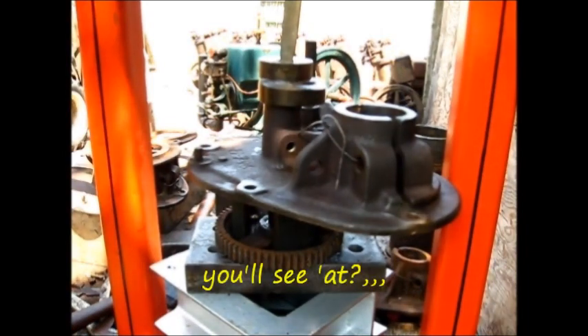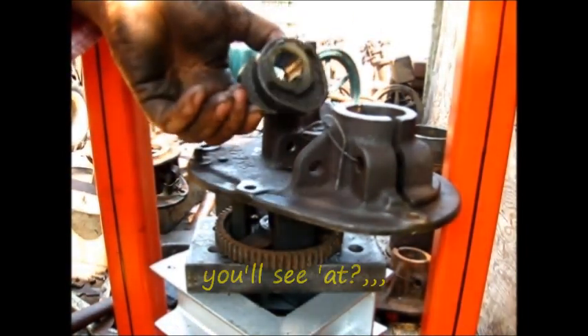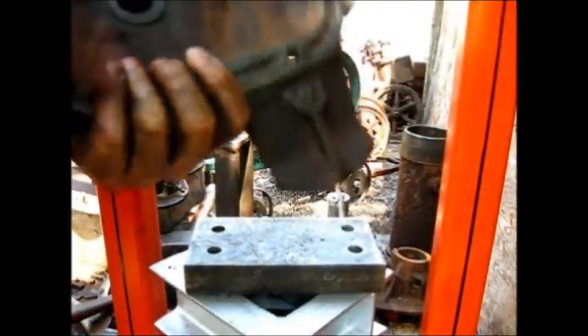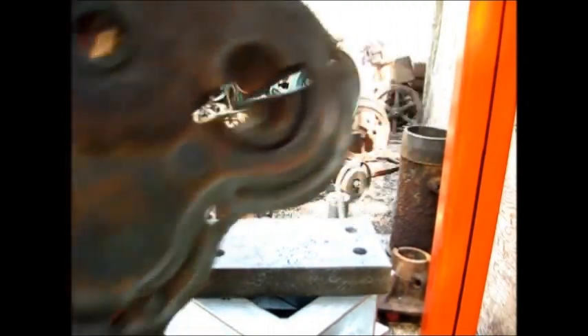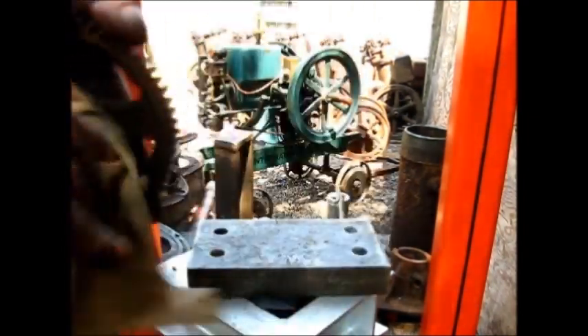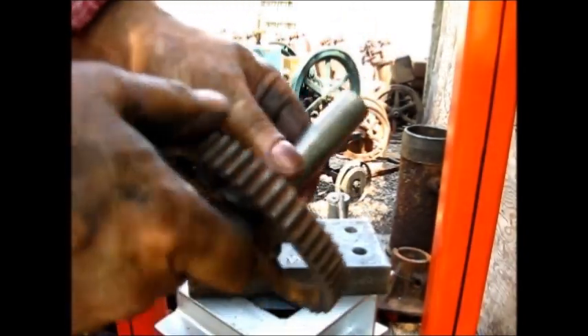Okay, now we've got one cam gear removed. To break it down, we've got the housing set — one piece — and the gear. In this instance, the shaft looks pretty decent.